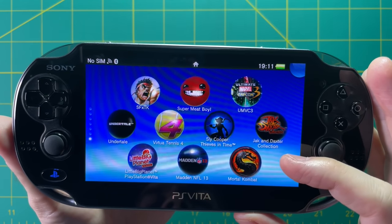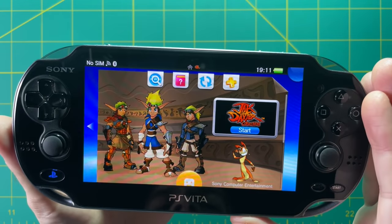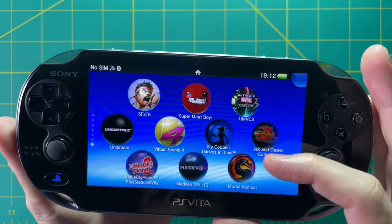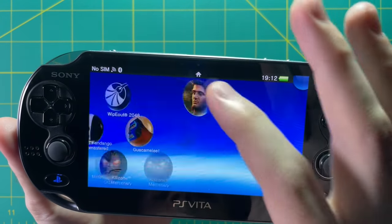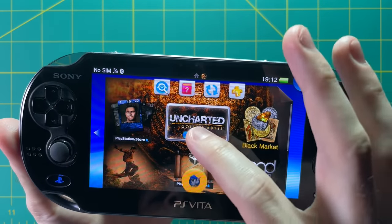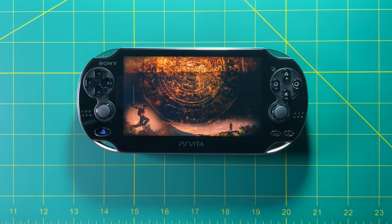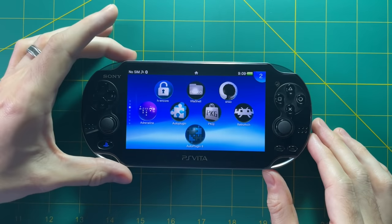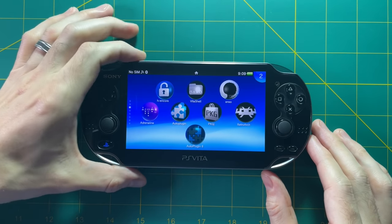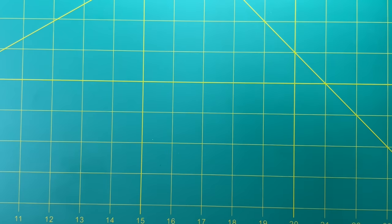There are a lot of collections which are really interesting — for example, the Jak and Daxter collection lets you play the first three Jak and Daxter games from the PS2. The Uncharted game on Vita just looks incredible and uses a lot of unique touchscreen features, which is really cool. To power off the device, you just hold down the power button for a few seconds and hit power off. It also has a sleep mode that works really well — just tap the power button.